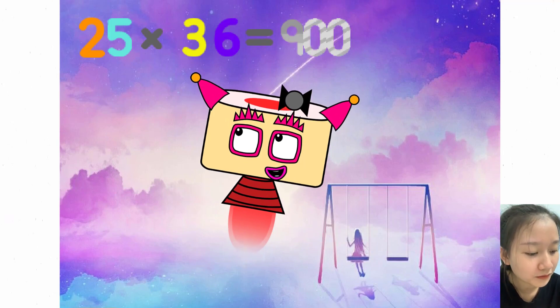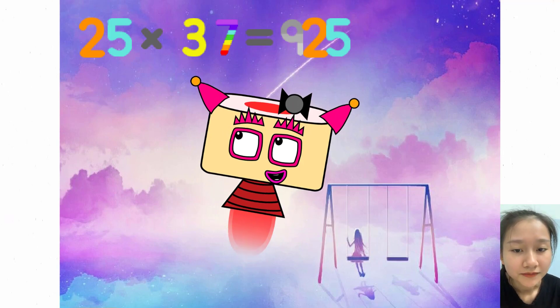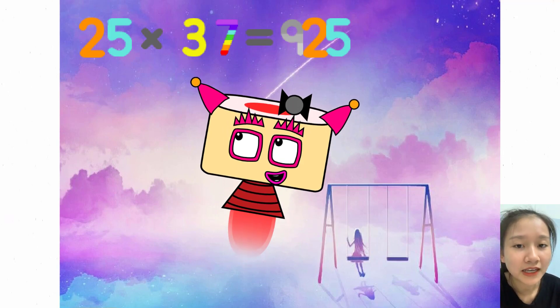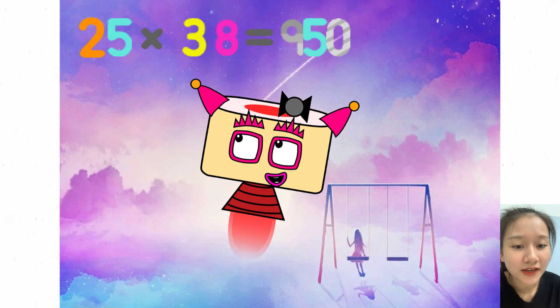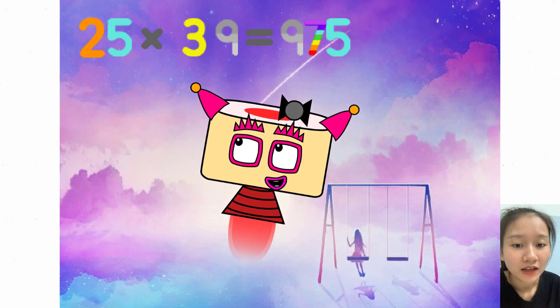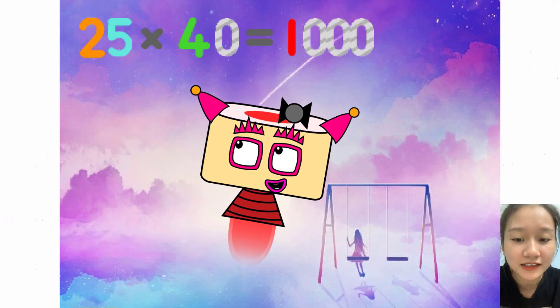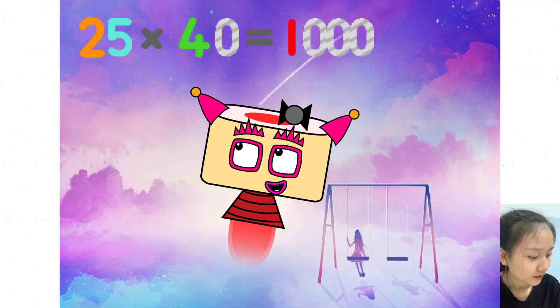25 x 36 equals 900. 25 x 37 equals 925. 25 x 38 equals 950. 25 x 39 equals 975. 25 x 40 equals 1000.